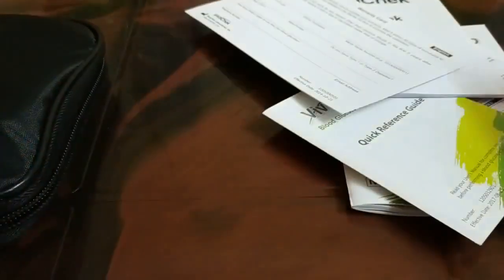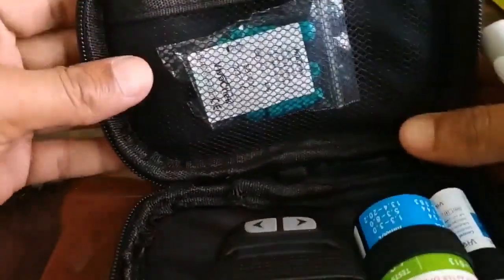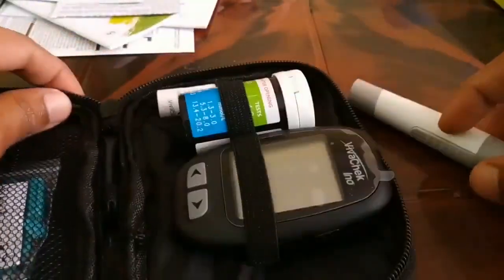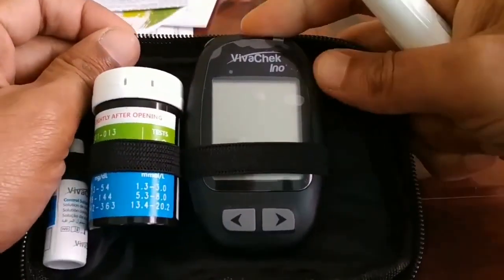You also have a warranty card. Now we are going to open the box and the bag, and I'll show you how to test the glucose in your body.